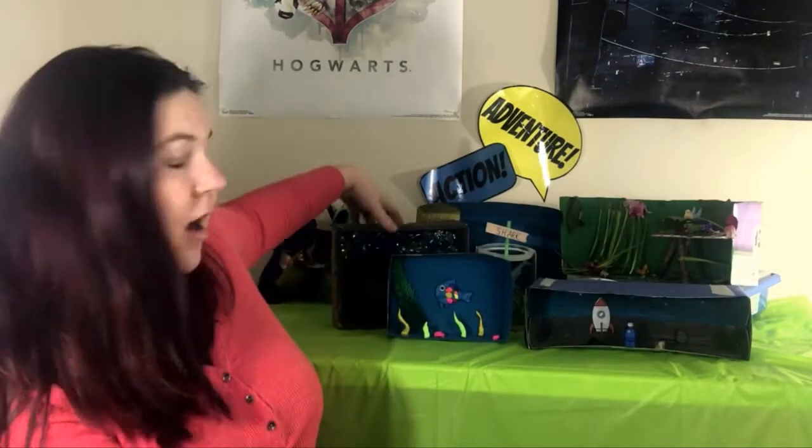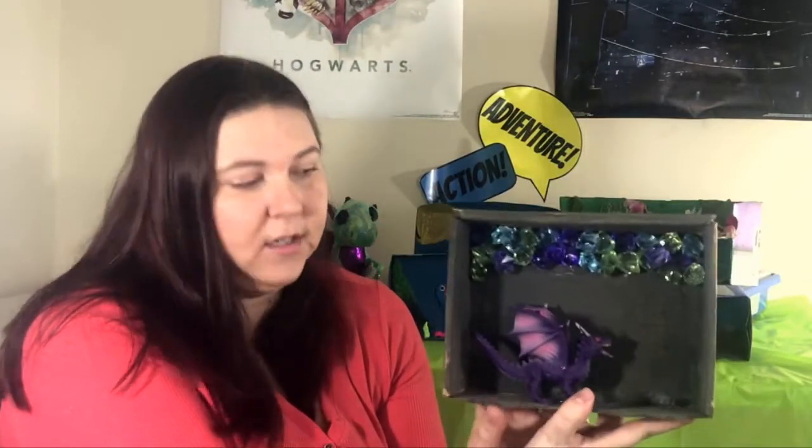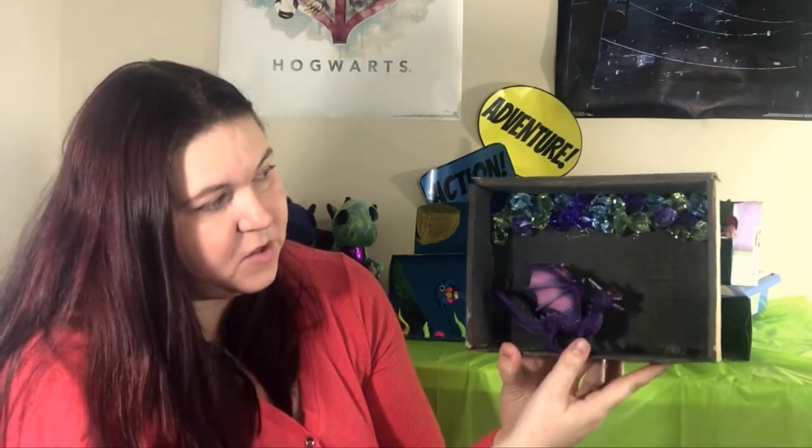For our upcoming summer program all about imagining your story, we did a fantasy one. We've got a nice dragon cave, and that's just using a dragon action figure and some stones we had at home.